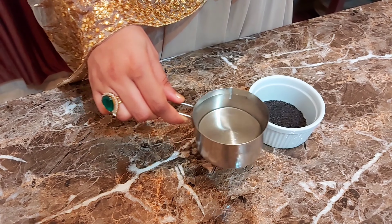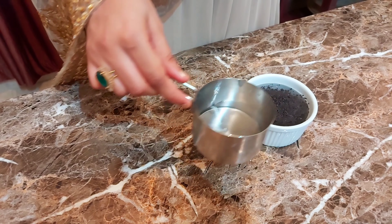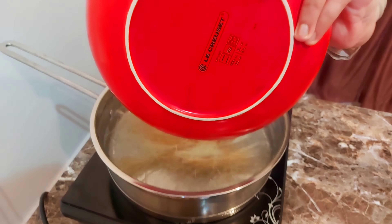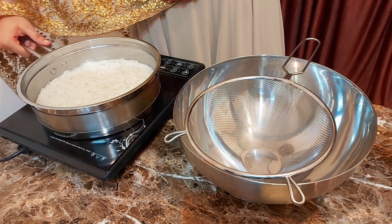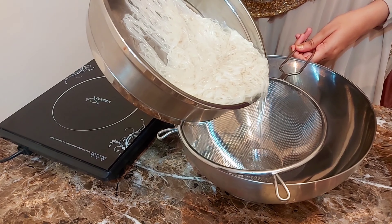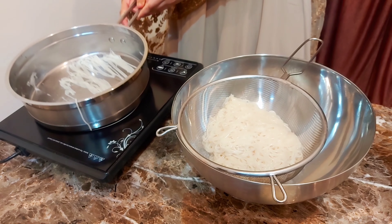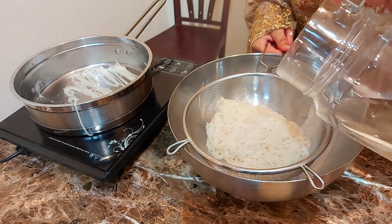Now let's soak the sabja seeds for 20 minutes. Put the seeds in a pan and soak them. Add the bread and seeds — I'm ready to go.